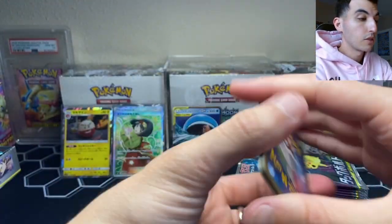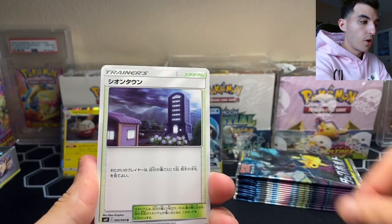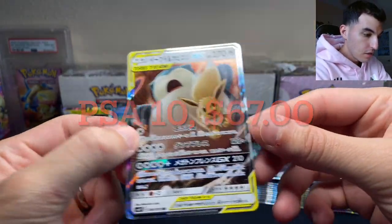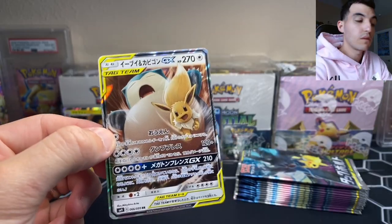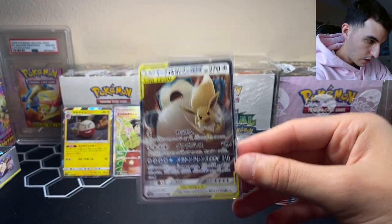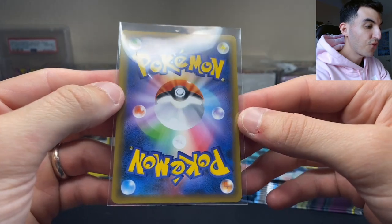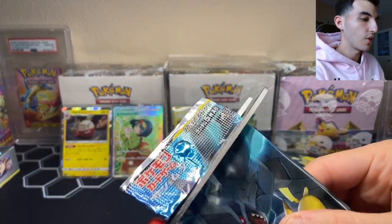Next pack: Squirtle having a nap, Tentacruel, and — yes, let's go! We just pulled the Snorlax and Eevee full art Tag Team GX! These are fan favorite Pokemon. Snorlax is loved by many and Eevee is especially popular right now with the Eevee Heroes set releasing. It looks like Snorlax is waking up and Eevee was sleeping on his belly and is falling off. There's always a story behind these cards. That's two Tag Team GX cards so far.